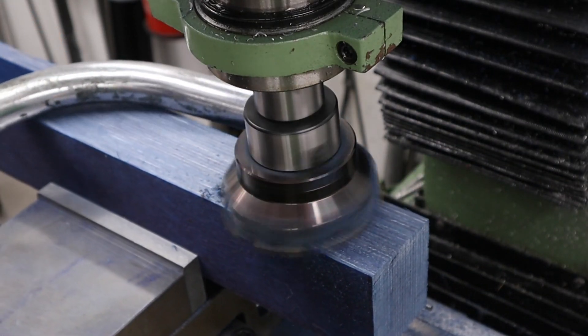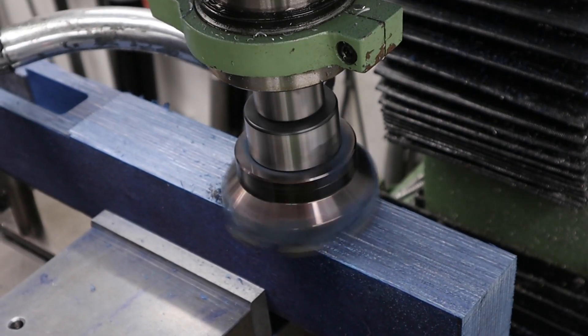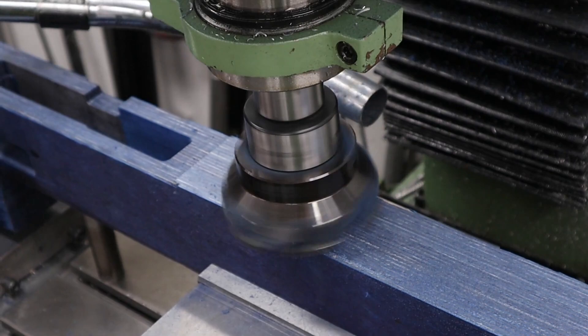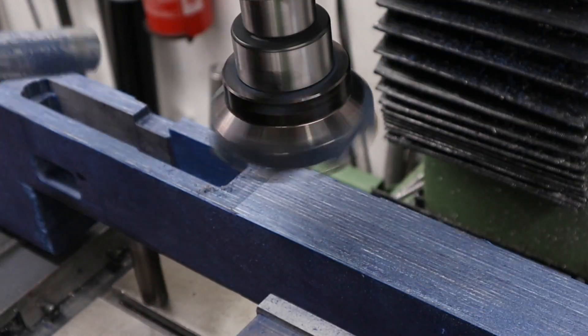The first thing to do as always is to flatten off the top and get everything nice and squared up. We're doing that with our 100mm shell mill and getting the top of the stock flattened down nicely. We will be coming back at a later date and lowering this height significantly but it's always best to start off from a nice square and flat platform.